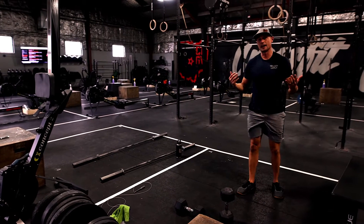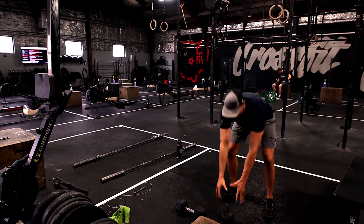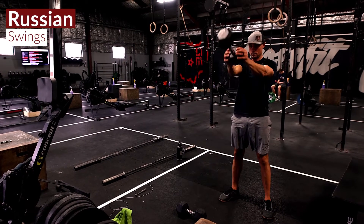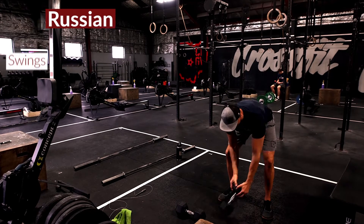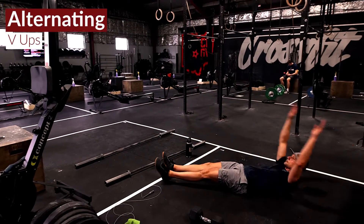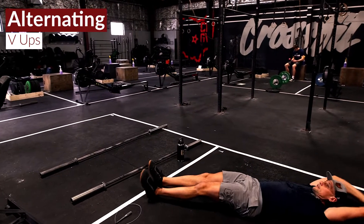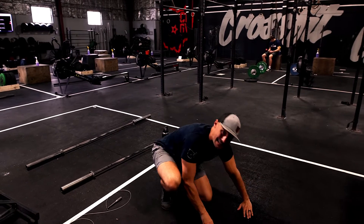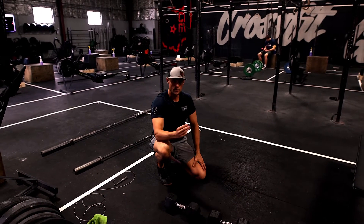You can take your dumbbell or kettlebell — the next one is 20 seconds of Russian swings. And the fourth movement is 20 seconds of alternating v-ups. We're flowing through that eight times.